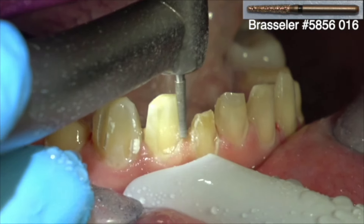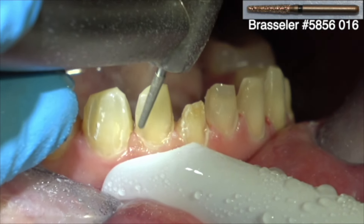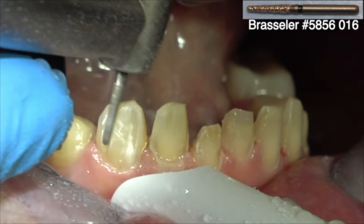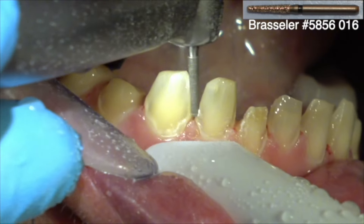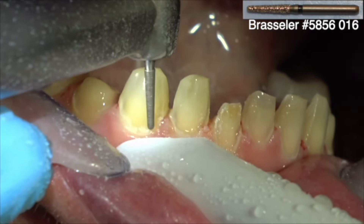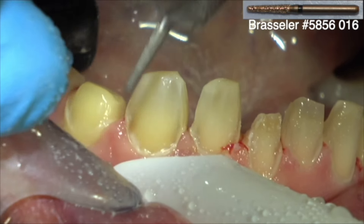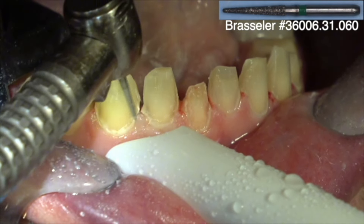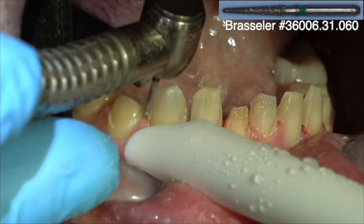Especially if they're an older patient, they may be unwilling to do that, so see if there's another option. Endodontics may be a practical option. I spend a lot of time looking at the preps occlusally with either the skinny mirror or the fat mirror to be sure that all the preps will draw.